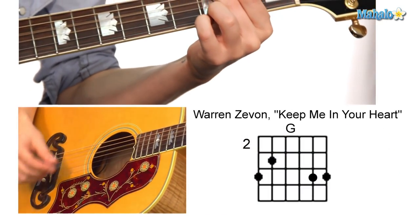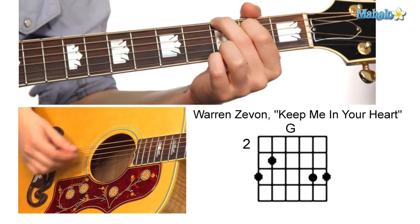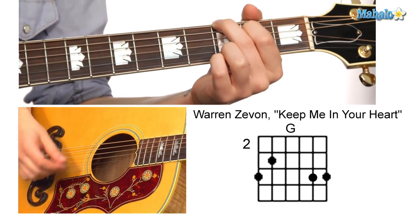The song is in the key of G. It starts with this driving eighth note rhythm.